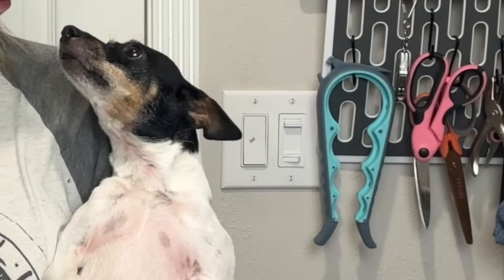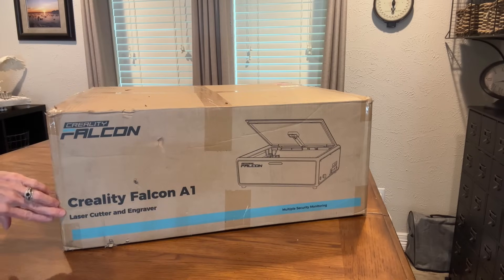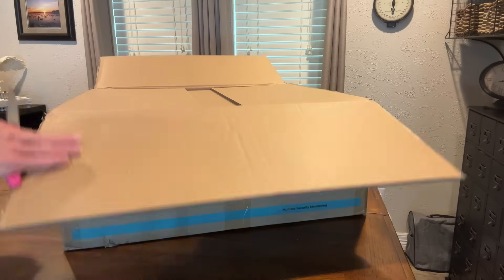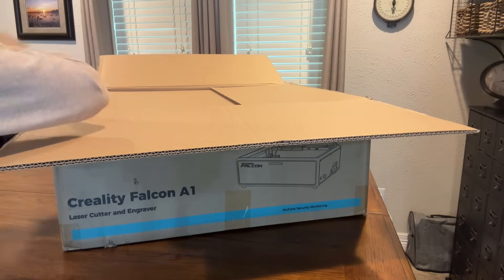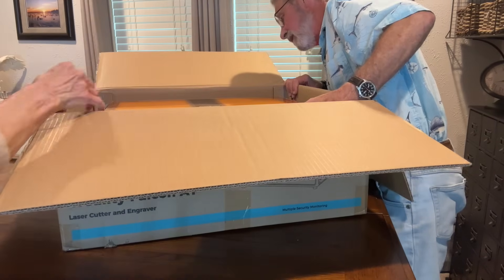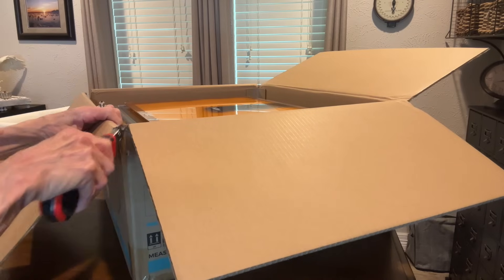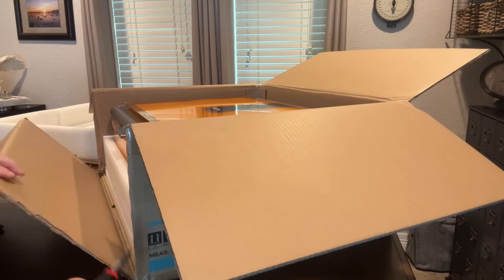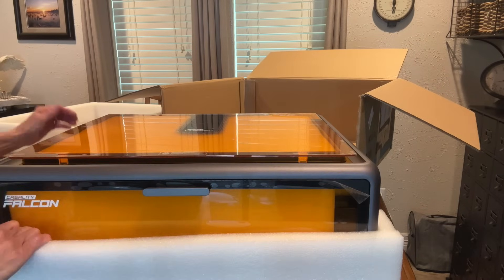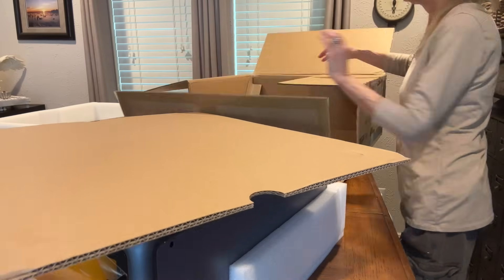Today I'm doing an unboxing of the Creality Falcon A1 laser engraver. It's a 10-watt laser engraver and it comes fully assembled in your box — you do not have to assemble anything once you take it out. It's packed in pretty tight, so you may need somebody to help you get it out. I ended up having to cut down the sides of the box. Once you get it out, it's a pretty light machine so you can move it wherever you want.